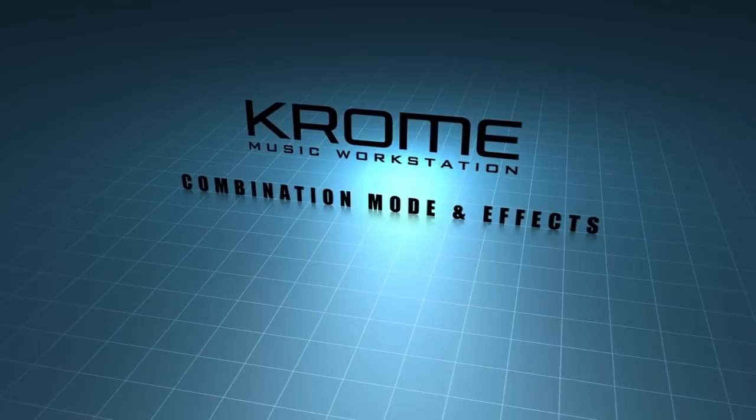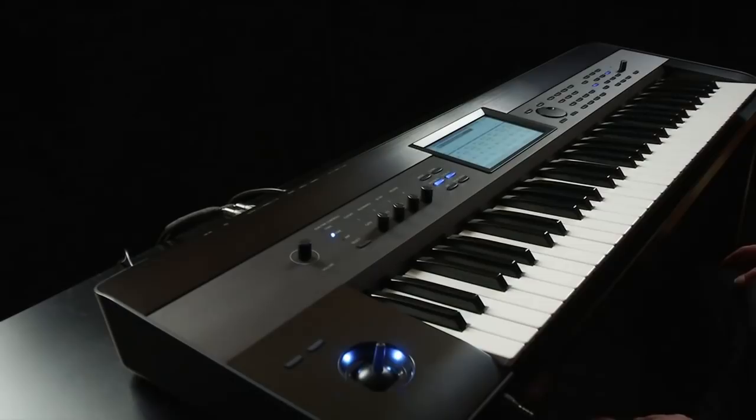Combination mode and effects. The Chrome has the ability to combine together up to 16 programs on the keyboard for amazing sound power. These are called combinations, or combis for short.